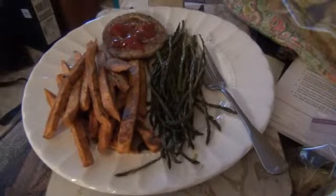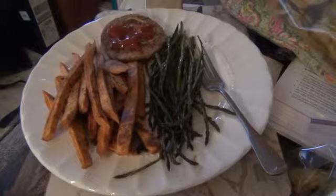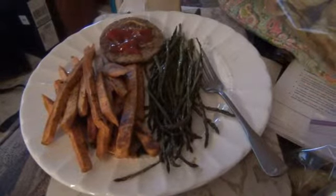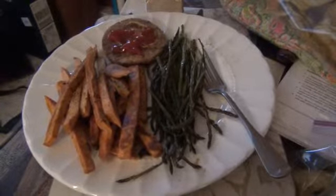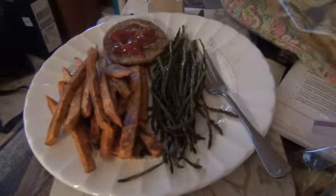We got a mess of homegrown sweet potatoes from up the road, and I took the biggest one out, just chopped it up, coated it with olive oil, salt, and a little bit of African seasoning, put it in the oven and roasted it.